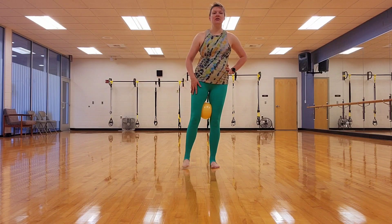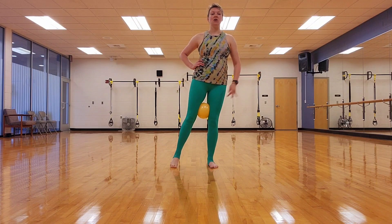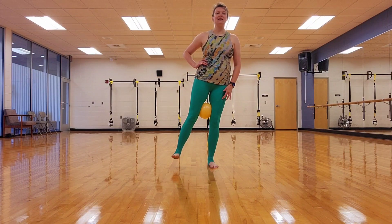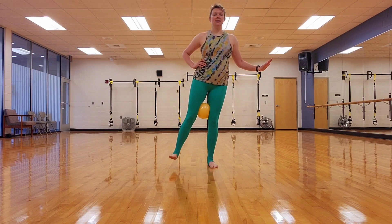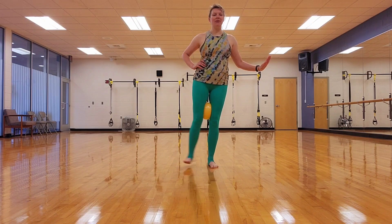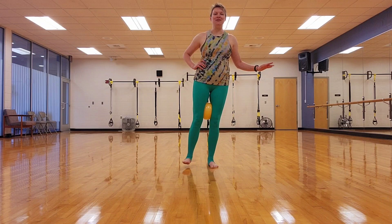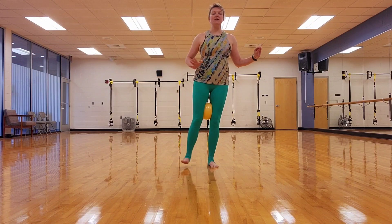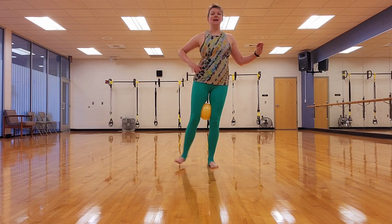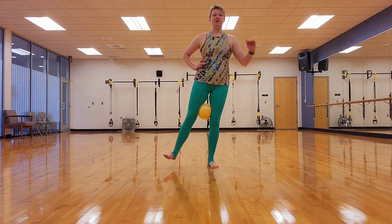Good job. Let's transfer to the other side. Find your balance. Soft knee in that supporting standing leg. Flex the foot that's up. Pull it in and out, really squeezing that ball. Don't worry, you're not going to pop it — these balls are extremely durable. As you're pulling in, try letting go of what you're balancing on. See where your balance is. Keep that core pulled in — that is what's going to help you stay aligned, keeping your body straight.